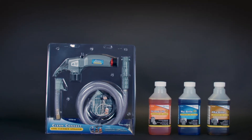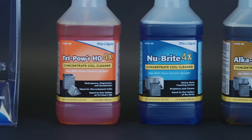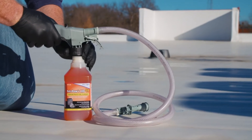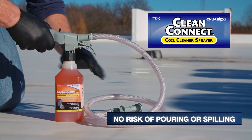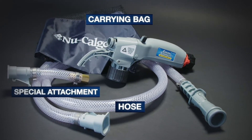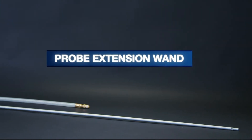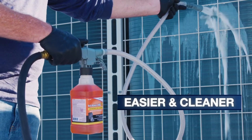Now, three of New Calgon's most popular coil cleaners are available in concentrated formulas for convenience in transit and at the job site. These quart-sized concentrate bottles easily attach to the new CleanConnect sprayer with no risk of pouring or spilling. The CleanConnect sprayer comes with a hose, carrying bag, and special attachment to hook up the new Calgon probe extension wand accessory, available separately. Coil cleaning couldn't be easier and cleaner with CleanConnect.